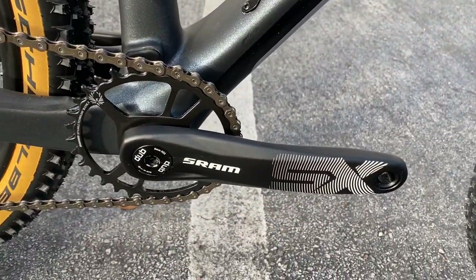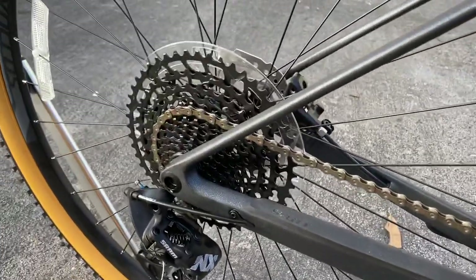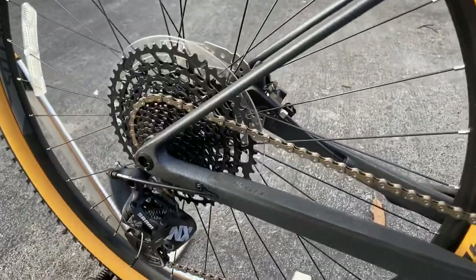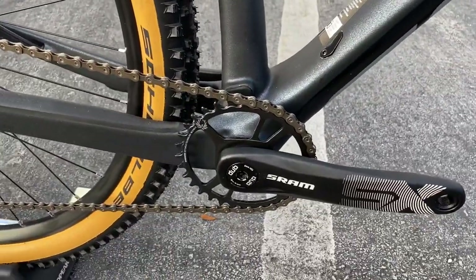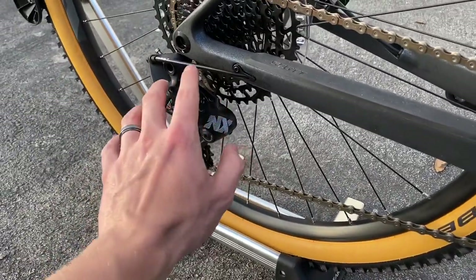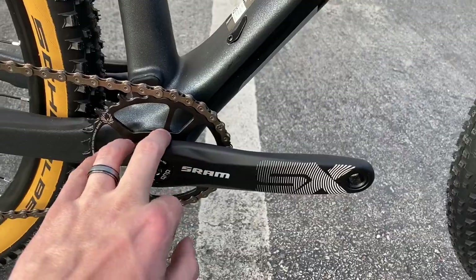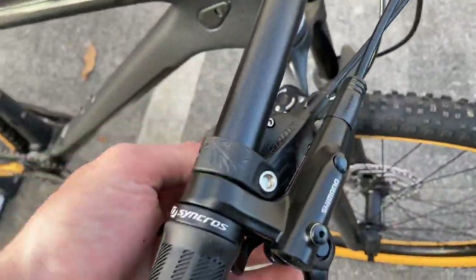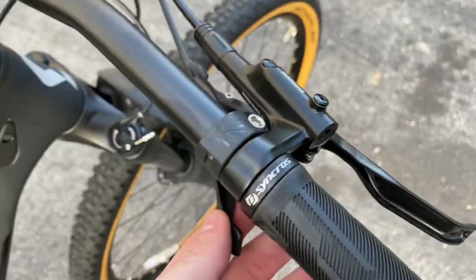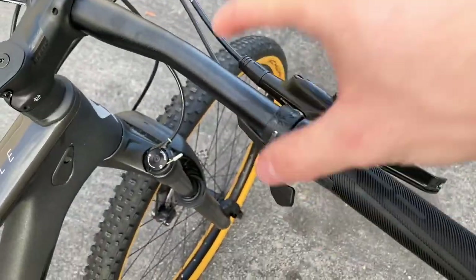On here you have a SRAM SX crank - it is aluminum with a DUB bottom bracket and a 32-tooth chainring. You have a SRAM SX chain and a SRAM SX cassette in the back, a 10-tooth to 52-tooth rear - this is a 12-speed drivetrain. You're still getting a carbon fiber frame with a 12-speed drivetrain for $1,700, which is absolutely amazing. You have a SRAM NX rear derailleur. The reason it's at this price is they use the SX crank instead of an NX crank, and same with the shifter - the SX shifter has plastic paddle and body, whereas upgrading to GX gives you metal/alloy - and those parts are interchangeable.